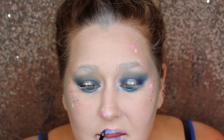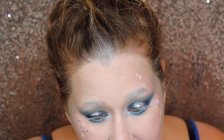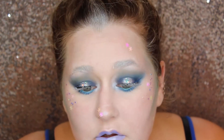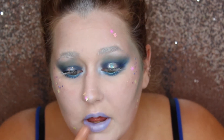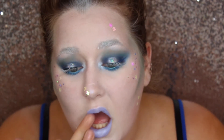Now taking the lip palette by ABH, I'm going to mix a little bit of the white and a little bit of the blue and together make a custom periwinkle blue lip shade. Then to go over top in the center, I'm going to take an iridescent white liquid lip from AOA Beauty — which I'll link in the description box down below — and I'm just going to put that in the center of the lips to add a nice iridescent shine to the overall look.